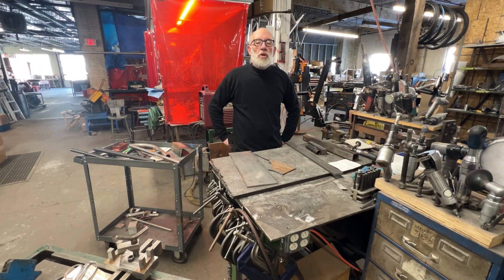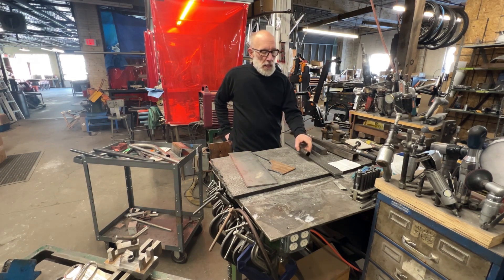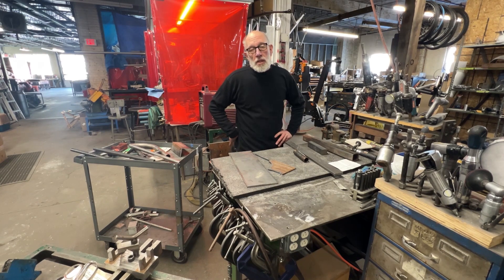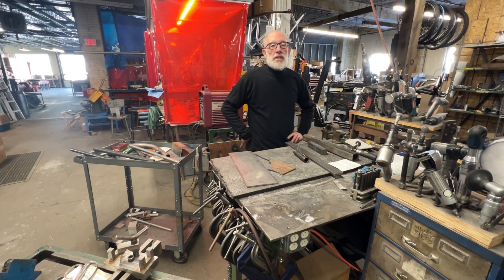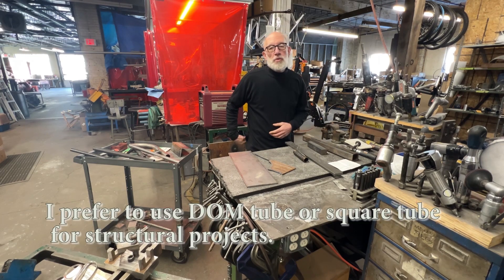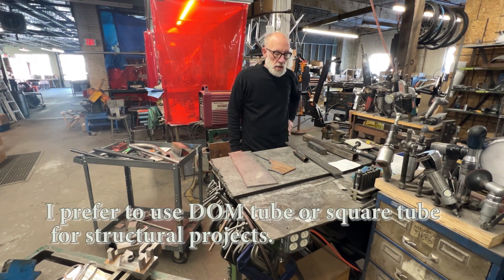It comes in several forms. One of them that you're probably most familiar with is pipe. I have a piece of it right here, and this comes in a variety of different sizes. Some people use it for structural applications — it welds great and you can buy pipe bending dies for making handrails and things like that. I prefer to use square tube or DOM steel tubing; it's a lot stronger.